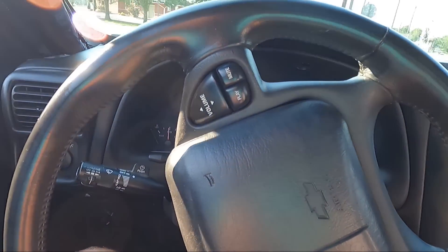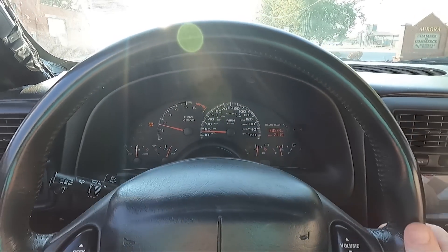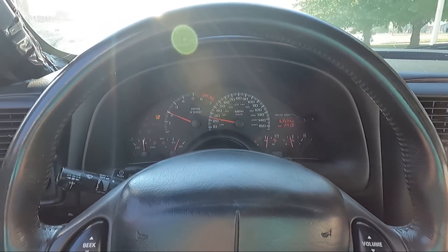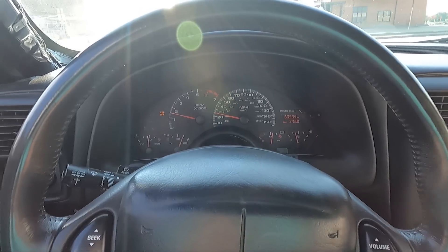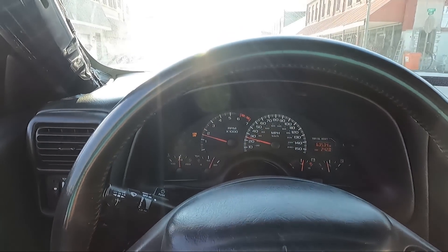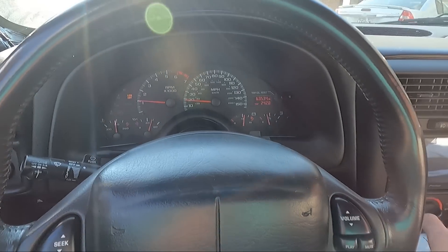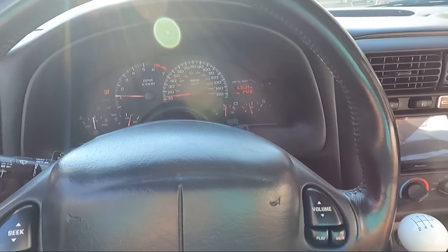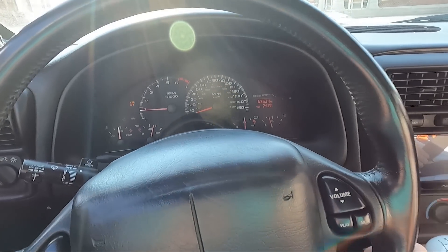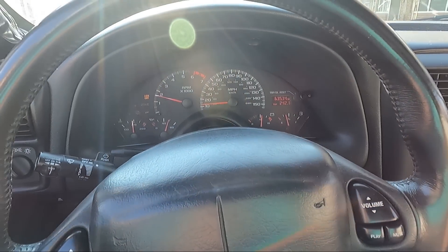I should have kept the camera on because I just did a money shift — from second back to first instead of third. Didn't seem to hurt anything; we've been driving around for about five to ten minutes since it happened. That's how it goes, especially getting used to a new car and a new shifter. I hate this shifter. Anyway, we're going to hit it again when traffic clears out.